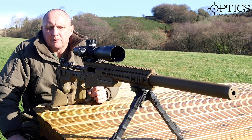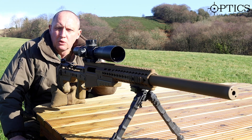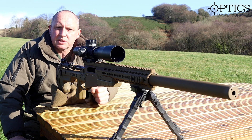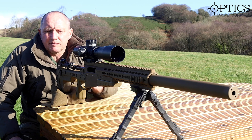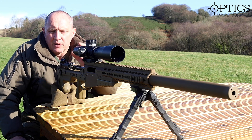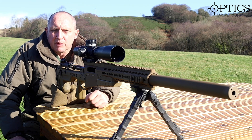Now there is a thing called a cold bore shot and it is an important phenomenon for snipers. In essence, the first round that passes through a clean cold bore leaves a little bit of fouling and it warms the bore up. So the first shot or two would normally be different to the follow-on shots. Quite often we'd fire a couple of warming shots and then fire the actual main three-round group.